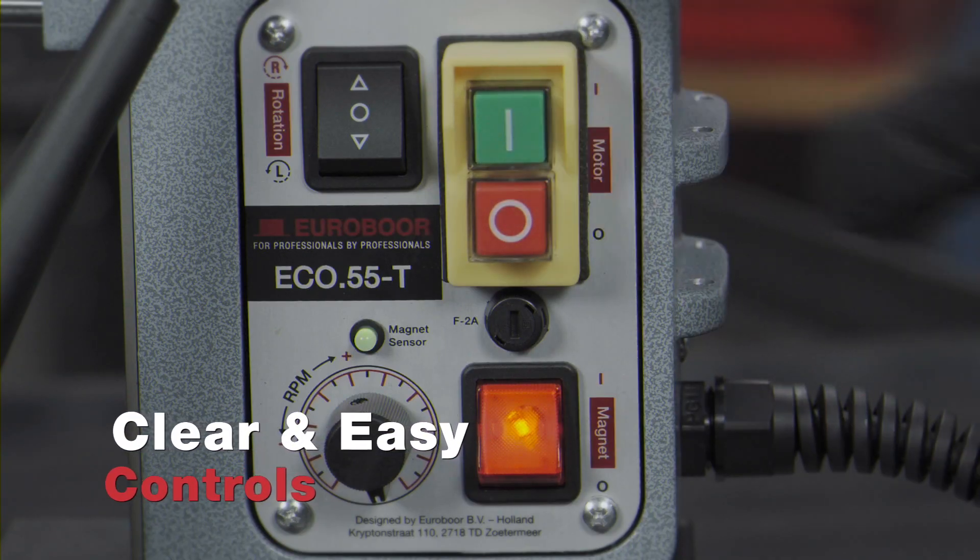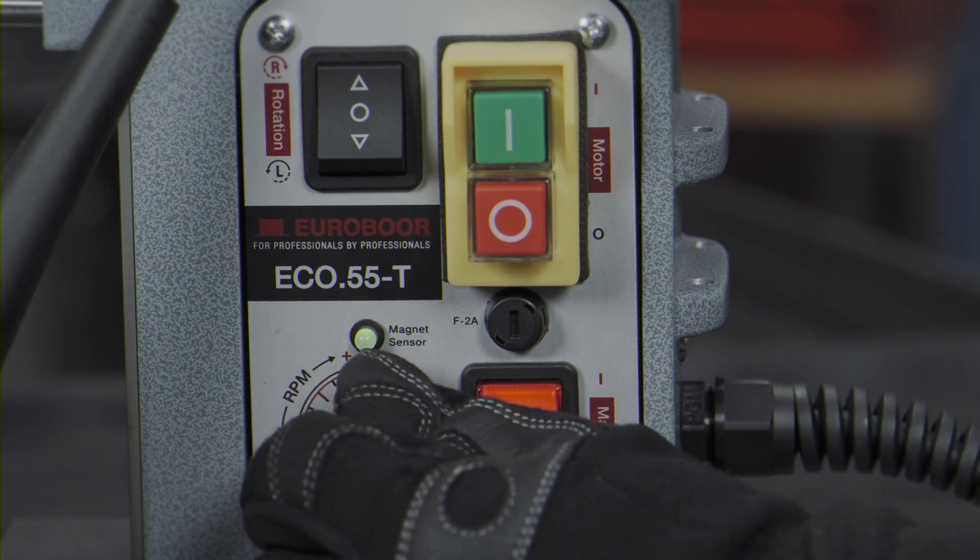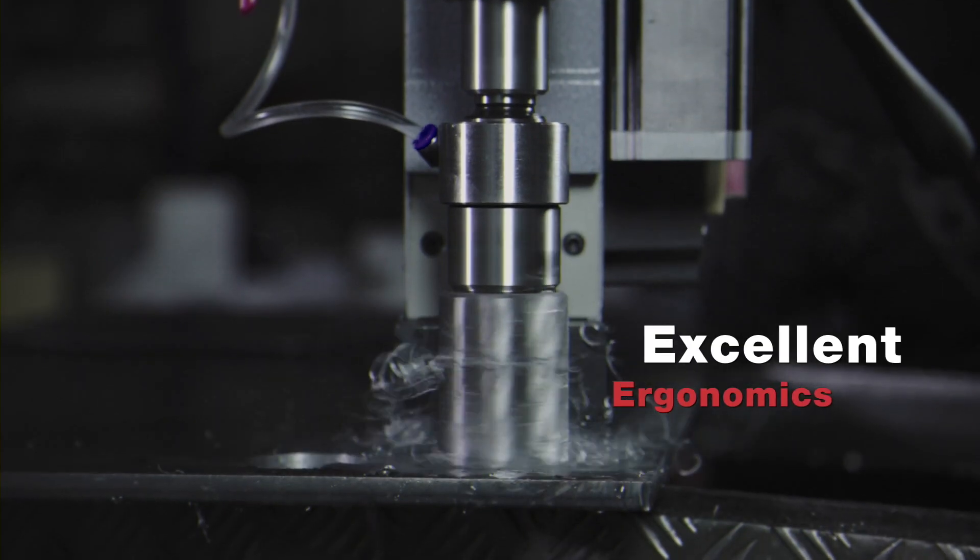Clear and easy controls — you won't miss the right button. Excellent ergonomics, extremely easy to handle.